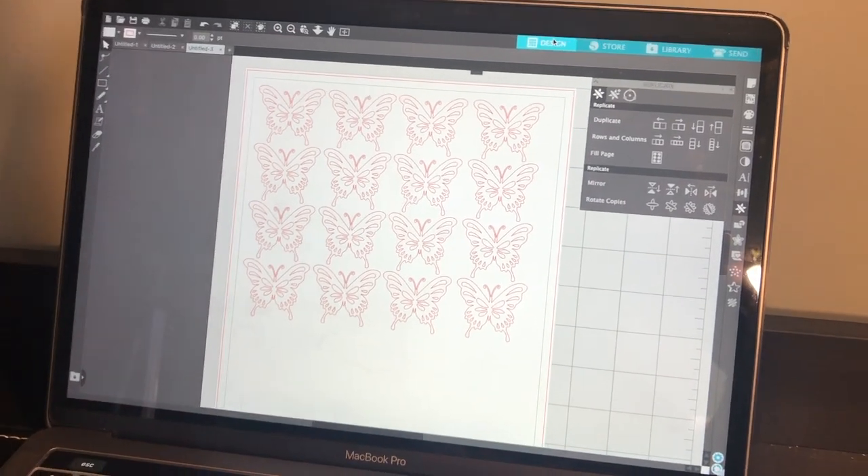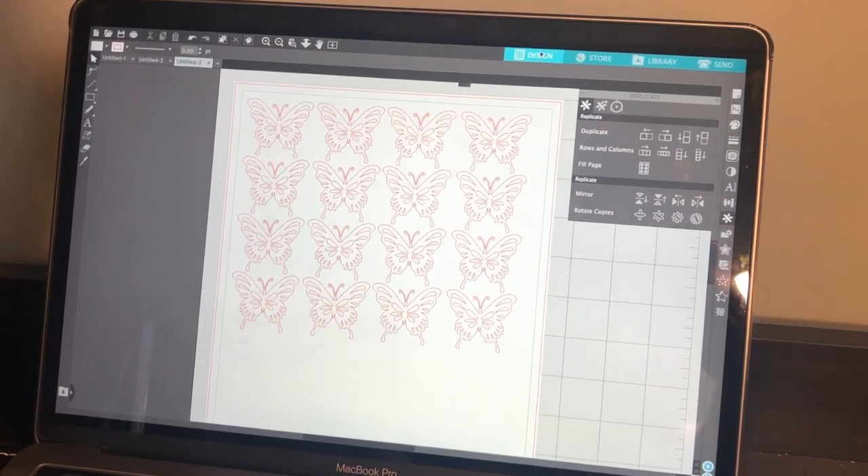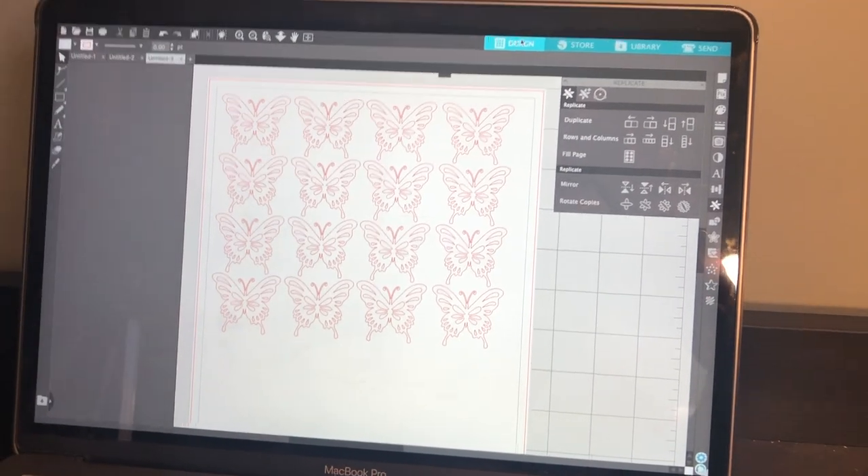I've got my setup here for my black vinyl layer. Now I'm just going to put it on the mat and then send it to my Silhouette.